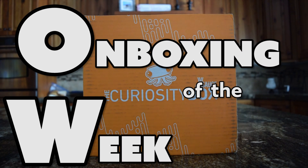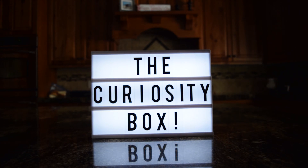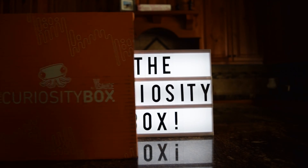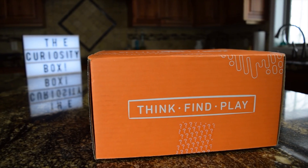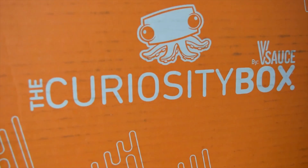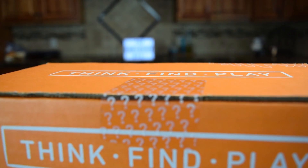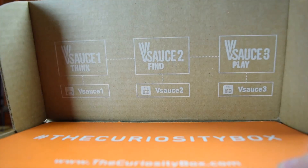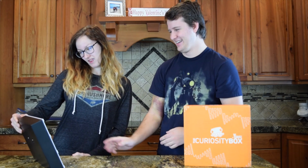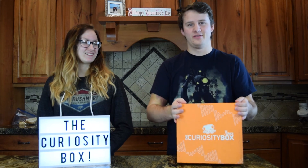Unboxing of the Week! Hello everybody, my name is Bee, and this is Fluffypants, and we have the third curiosity box.